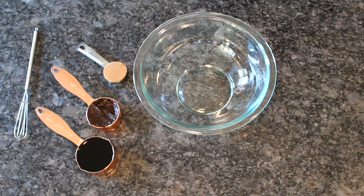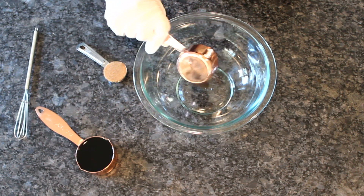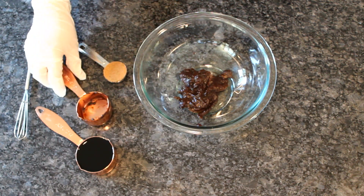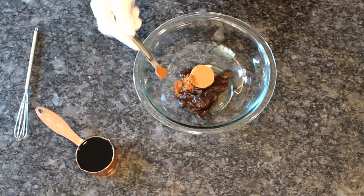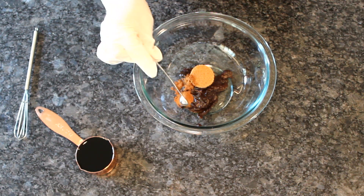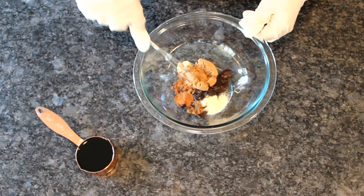Let's start with the marinade: quarter cup soy paste, one tablespoon of brown sugar, and a quarter teaspoon each of the following — star anise powder, cinnamon, numbing pepper powder, onion powder, crushed ginger, and crushed garlic.